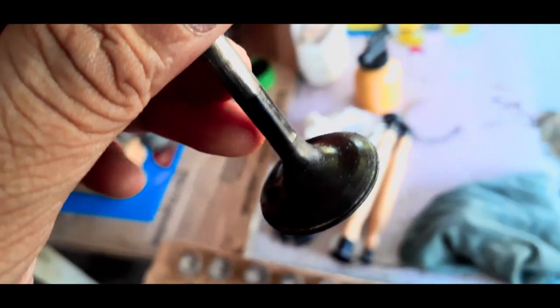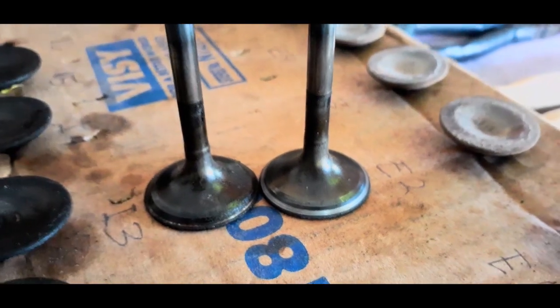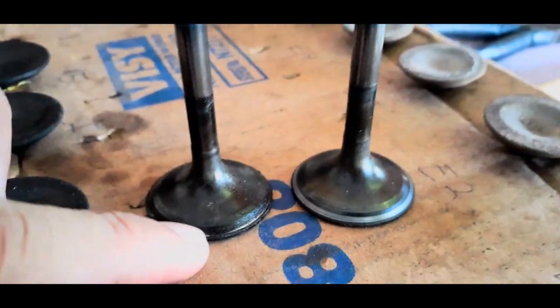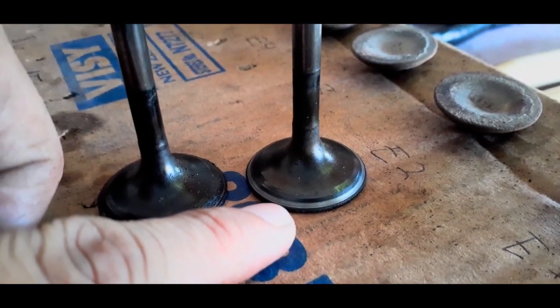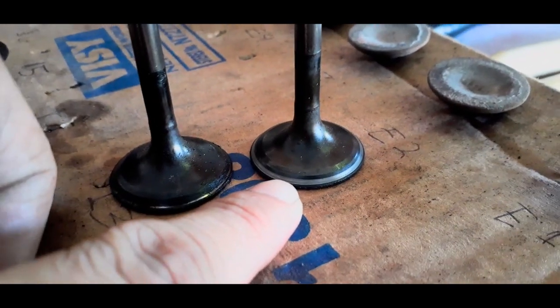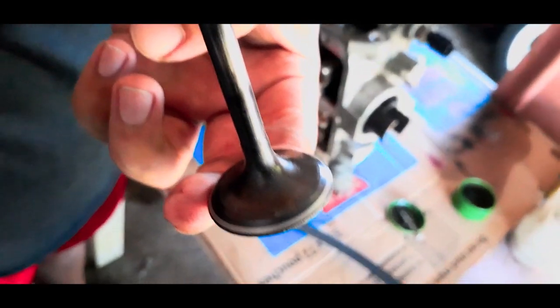Pag napakimis mo na siya, ito na. Para makita nyo yung difference — ito yung luma. Tapos pag na-valve lap na, or na-polish fit na, or na-asinta na, ito na. This is the before, ito yung after. Yan yung ginawa ni Rafi — ang ganda, di ba?